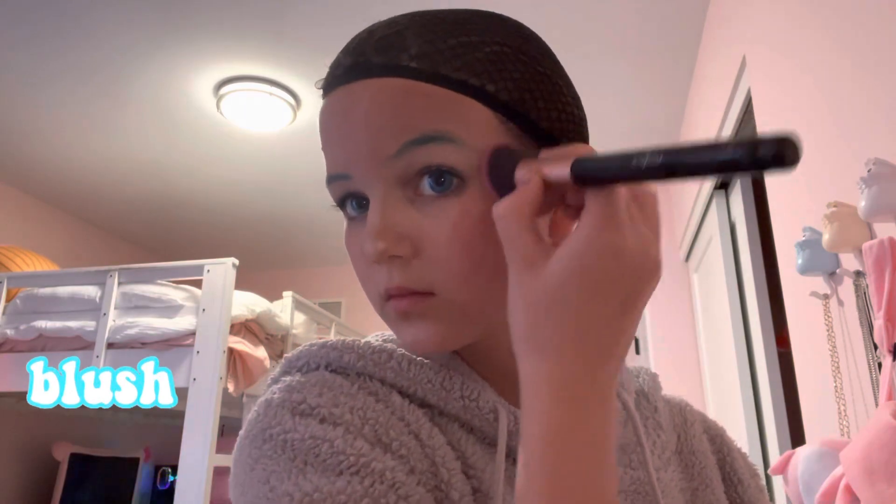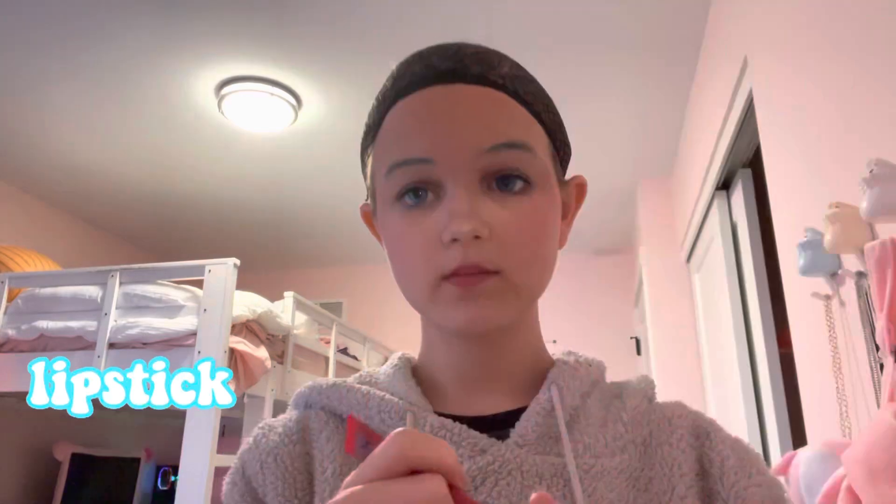Then I do blush and pack that on, and once we're done with that I do my lipstick. I round up my lips, then do my eyeliner — here's a frozen clip so you can see the shape of my eyeliner. Now I do my lashes and we're done.